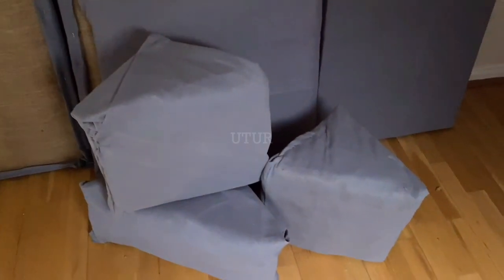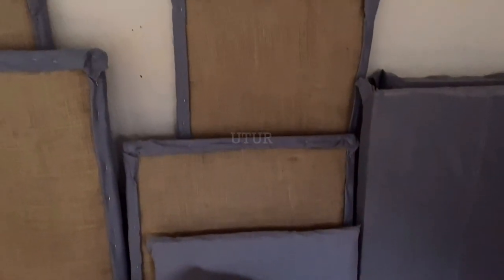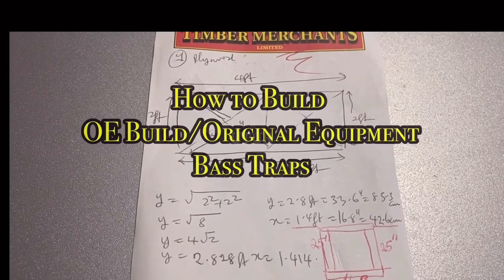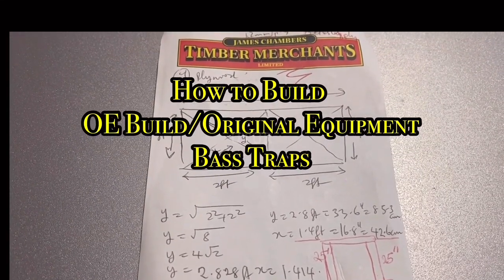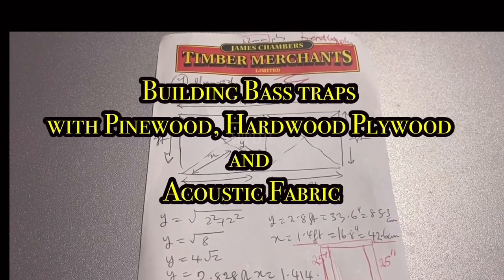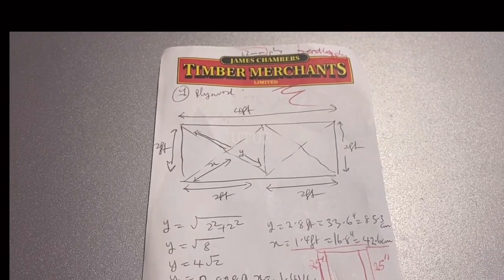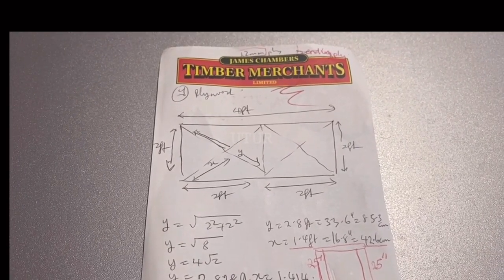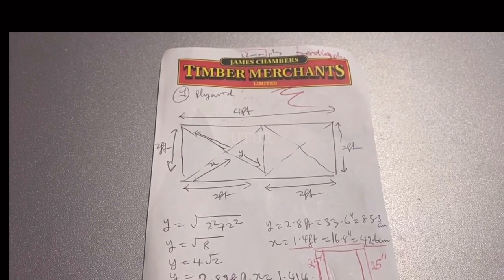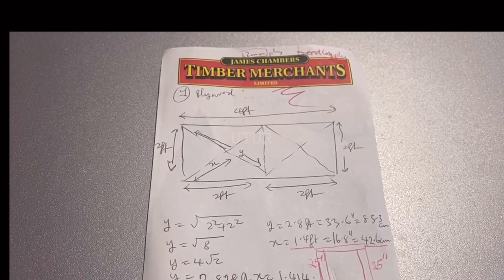Here you have an assembly of the base traps and acoustic panels that have been fabricated. This assembly stage shows you how to build original equipment base traps. In this video, I will be commissioning the initial prototype or conceptualized idea into an OE build.